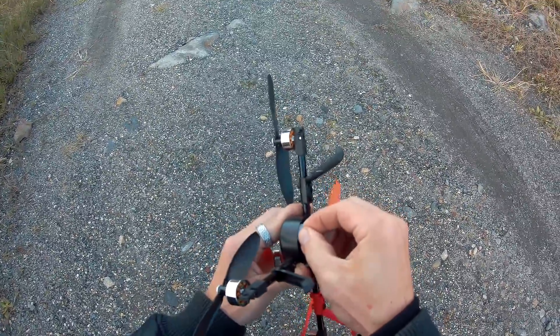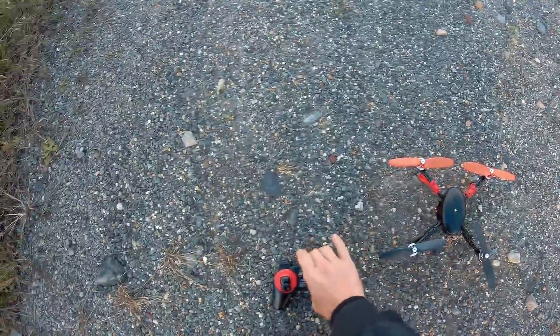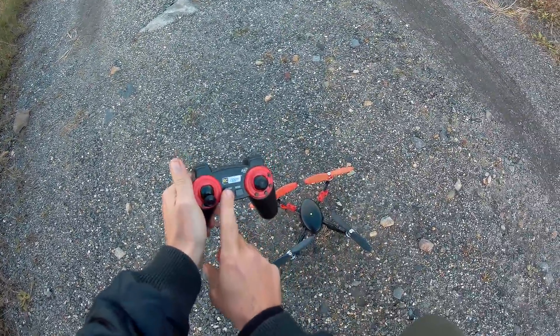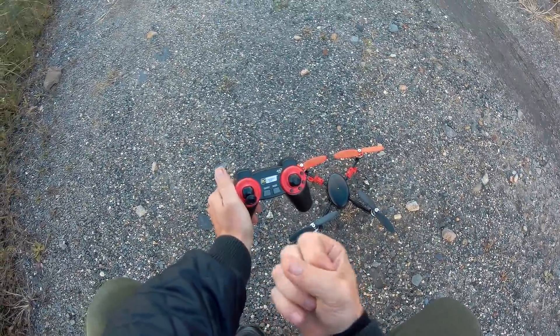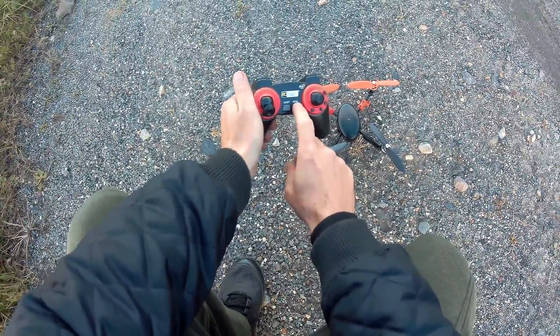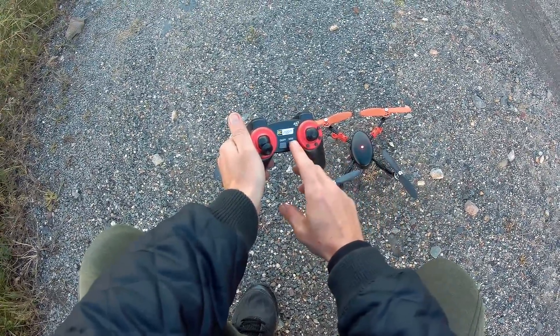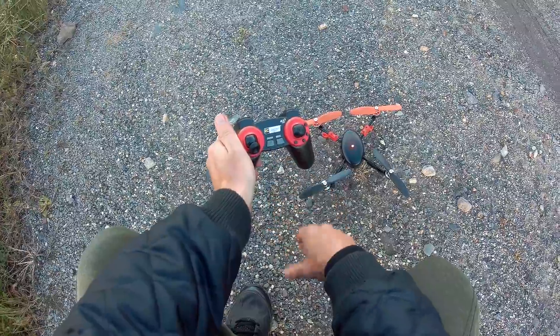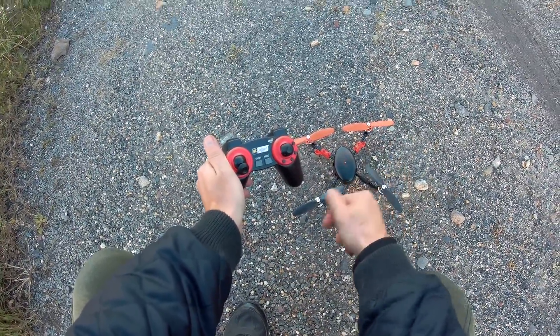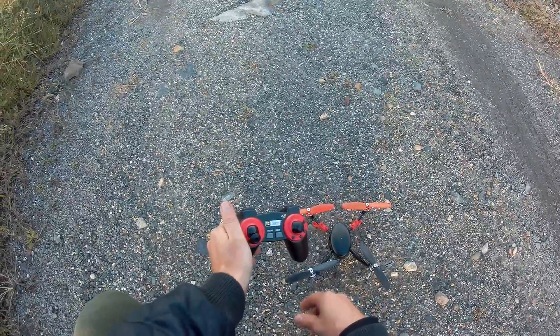All we do to plug this in is simply just plug that in. We get a steady green light. Go ahead and turn your controller on. If we double tap this, we go to orange — that's your second mode. Double tap, we go to red — that's your acro. Double tap again, we're back to green — beginner mode.